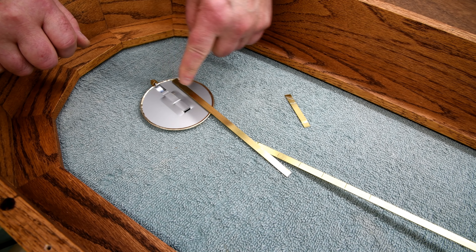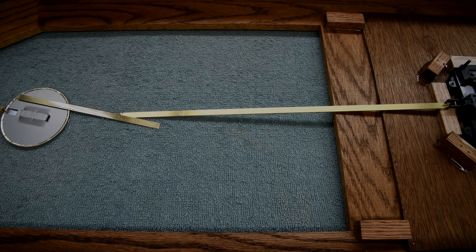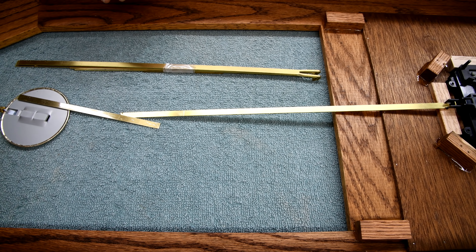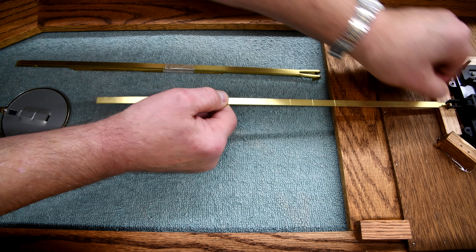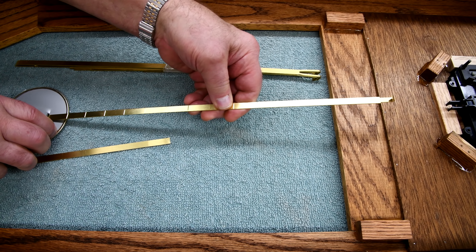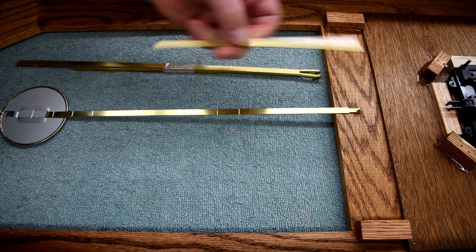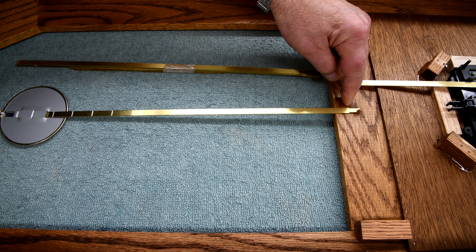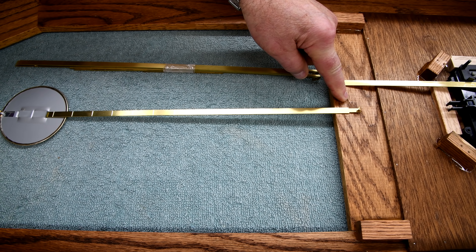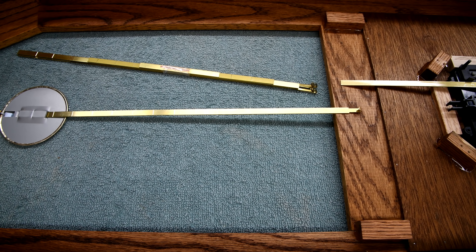I know it would be really nice if it was one continuous piece, but at a distance you won't notice this little joint anyway. I was just upstairs editing these last few scenes and I was noticing — what if I was to take this pendulum rod and insert it down in here just far enough to catch, and then make my joint up here where it's sort of hidden behind this piece of wood? I think that would be a really good idea. I don't know why I didn't see that earlier — anyway, that's the way I'm going to go.